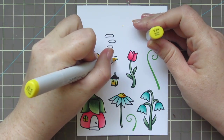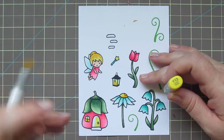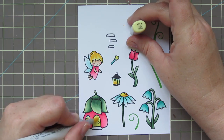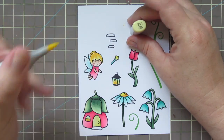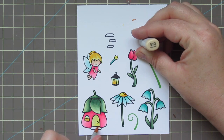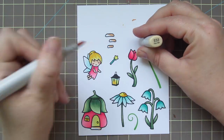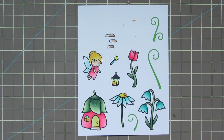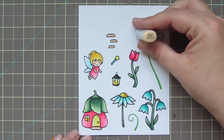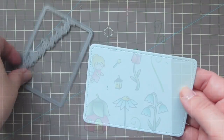Just a few details left to go. I'm using the Y13 to color in the top of the fairy wand and part of my door, and then the Y11 to finish off that door and the fairy wand. At this point I didn't want to introduce any more new colors, so I went back to my E53 and E51 to color in the little stone path and the stone hearth of the fairy house door. I'll just die cut these out with the matching dies.